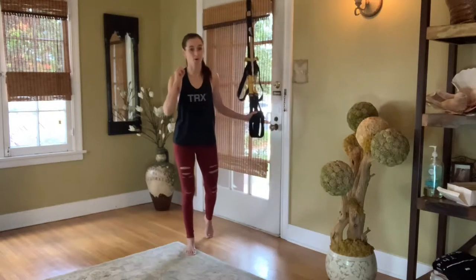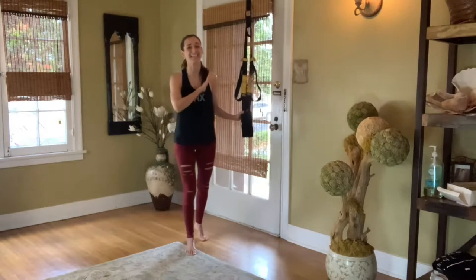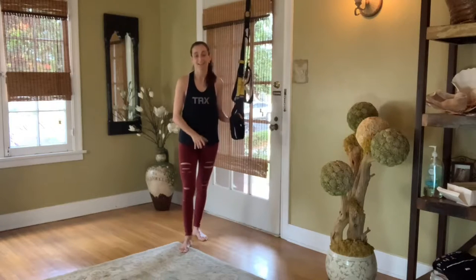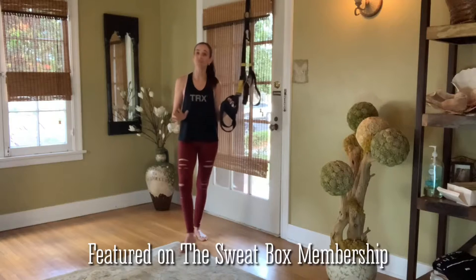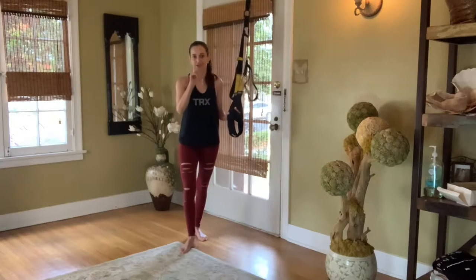Four exercises put together in a way that is going to kick your butt. If you do not have a TRX, don't worry, I got you. I'm going to show you plenty of body weight modifications starting right now.